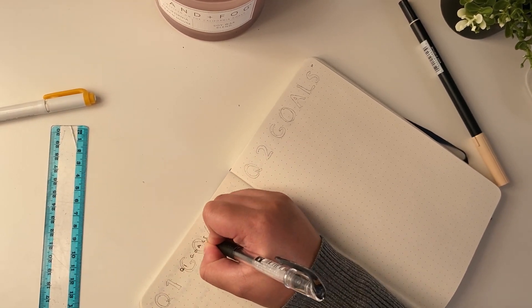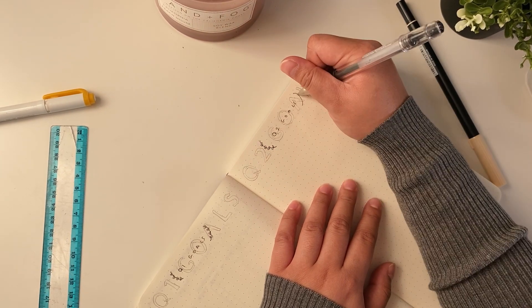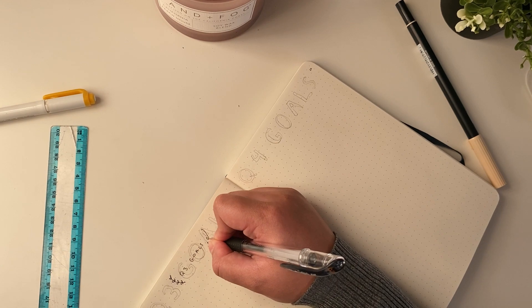After that I have spreads for each business quarter — Q1 being January to March — and I wanted to split things up this way so it's easier for me to break up my goals and just focus on the goals for that quarter.